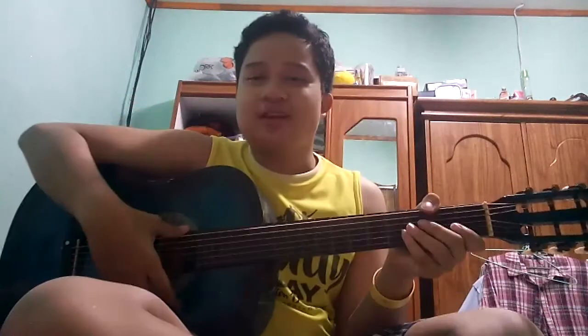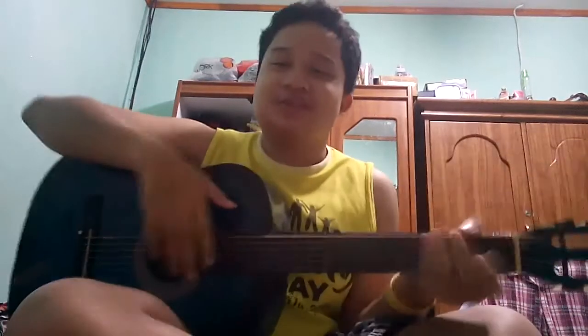Hey guys, today will be about how to do the acoustic guitar with Aria David, part 3. Today will be what it sounds like before I mute — without sound, the music.